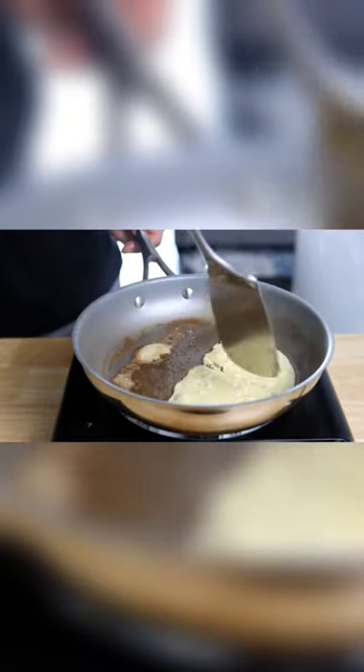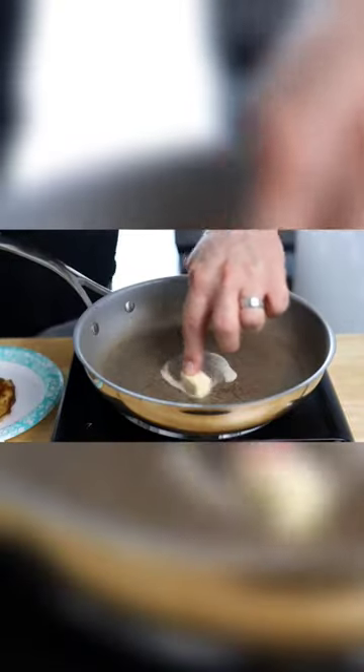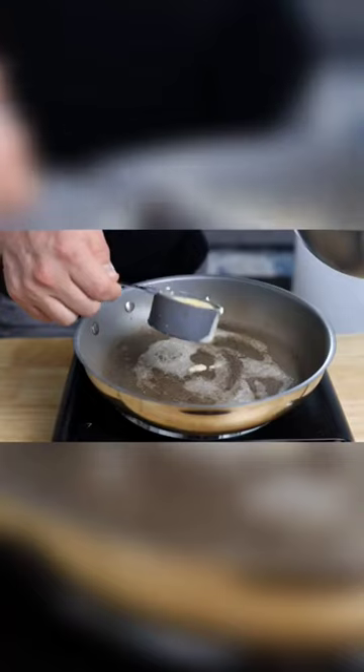As the saying usually goes, the first couple of pancakes are usually the rejects. I had to lower my heat a little bit, use a little bit less butter, and continue. Once you get your settings dialed in, you're good to go.